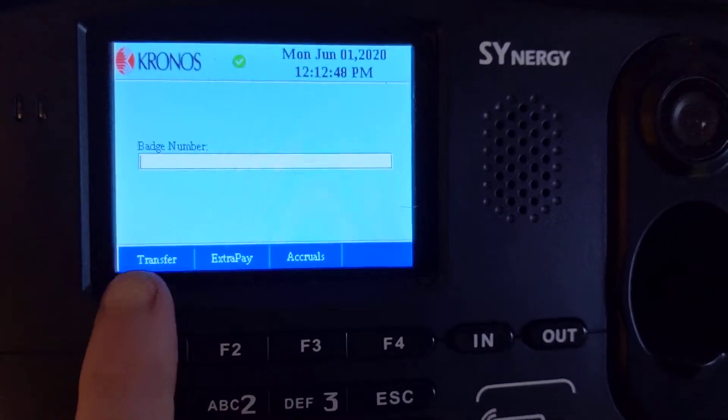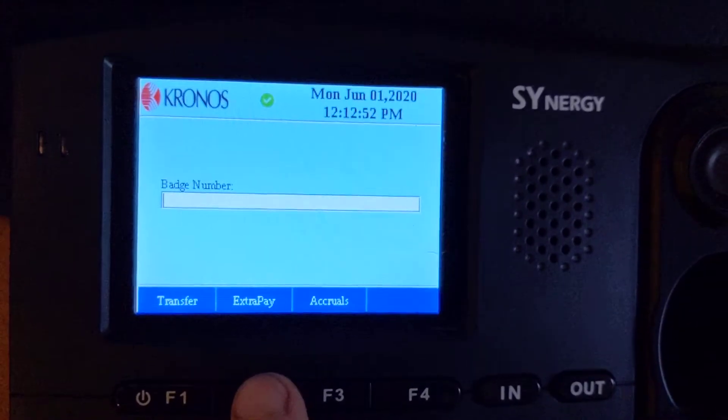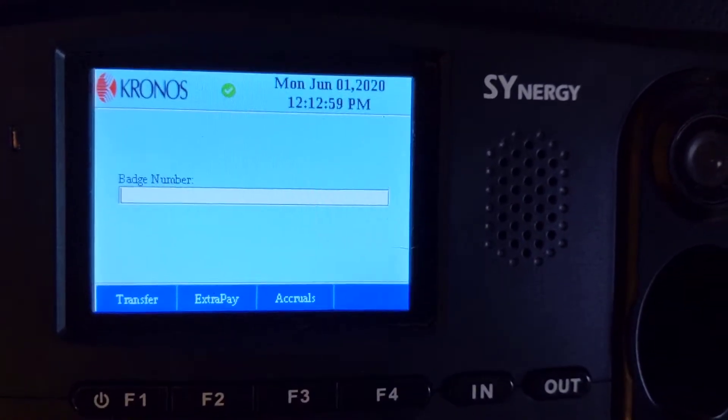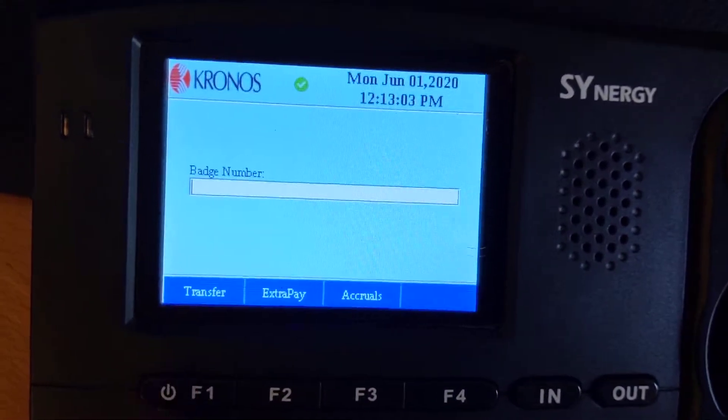There are also function keys. They can do a job transfer. They can do extra pay entry for things like gas, receipts, or any reimbursements that they want to track. They can also check their accruals here. So we're going to take a look at each one of these.